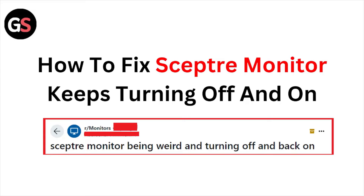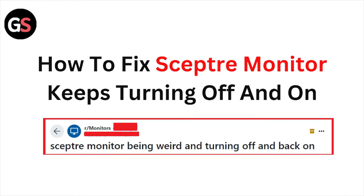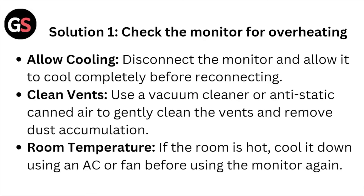Hi, welcome back to the YouTube channel. In this video we'll see how to fix the Sceptre monitor keeps turning off dark. Solution number one: check the monitor for overheating. Allow cooling — disconnect the monitor and allow it to cool completely before connecting. Clean vents using a vacuum cleaner or an anti-static can to gently clean the vents. Remove the dust accumulation.